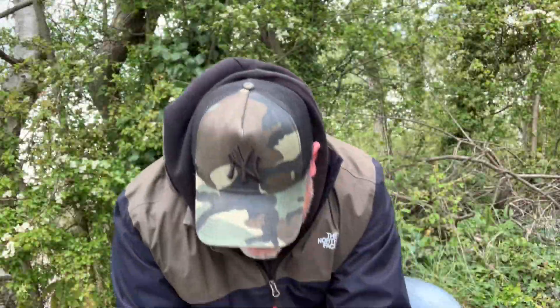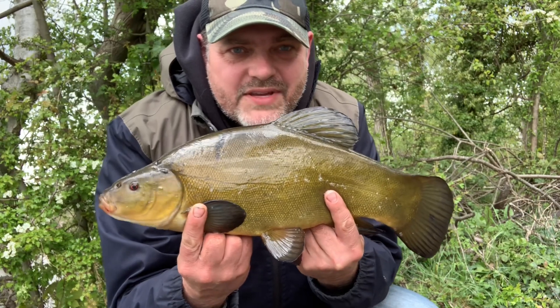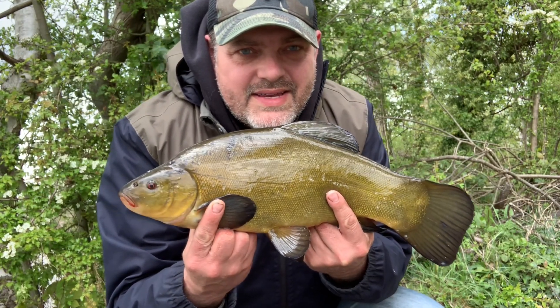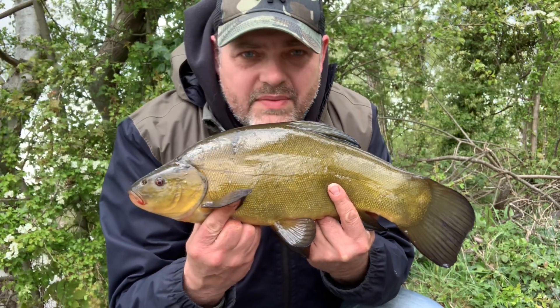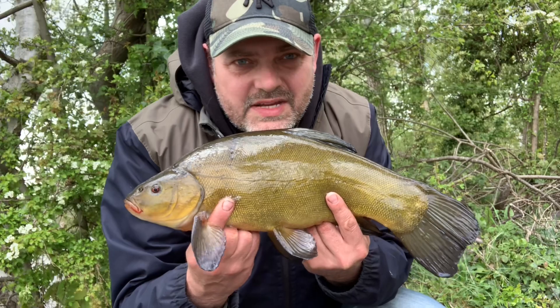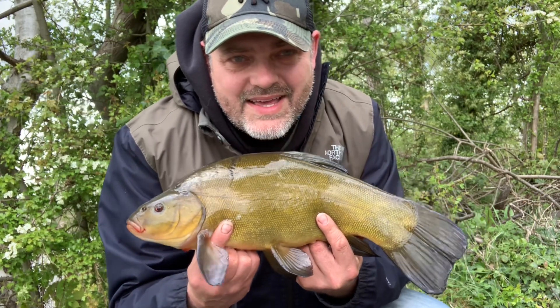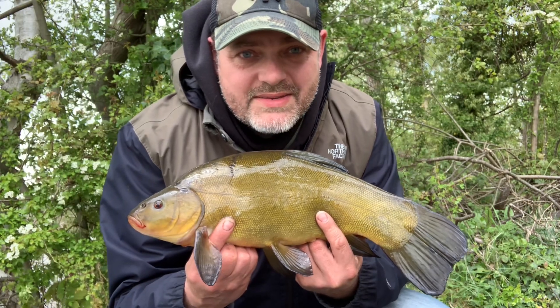Not even ten minutes after that last fish and I've got another one in the net — another male, put up a good old scrap. Fish number five, lovely job. Smallest of the session but gave a good account of itself, and it came very quickly after the other fish. That was from the other rod as well, so they're feeding on both spots. Not going to weigh this one as you can see it's not very big, but it's always a pleasure to catch a tench — number five, worm heli rig again, lovely.